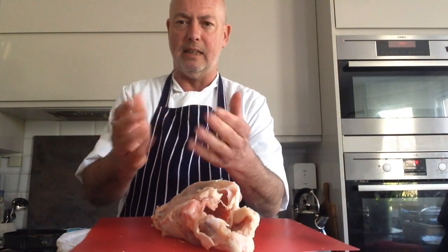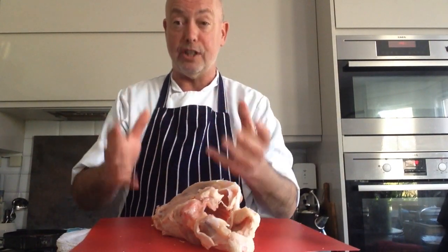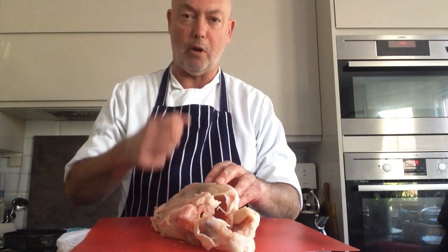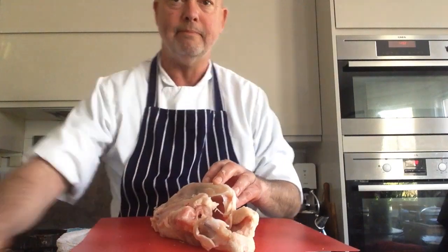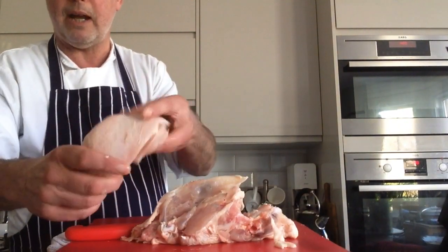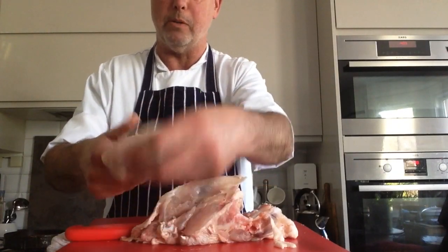I'll just do the same on the other side. Now, if your hands become a bit slimy and sticky, just give them a rinse and then continue. Very important that you've got a firm grip on the knife at all times. And then we have the second chicken breast, no bones.